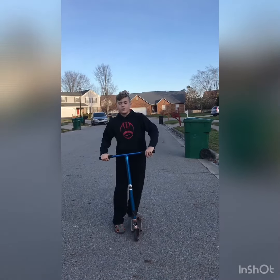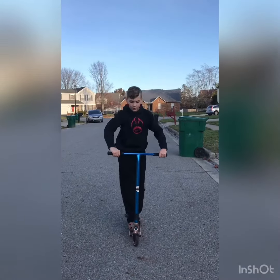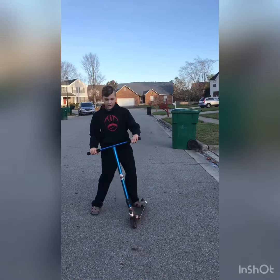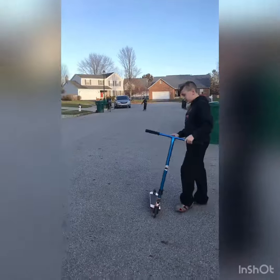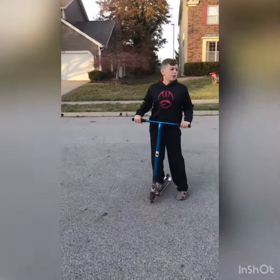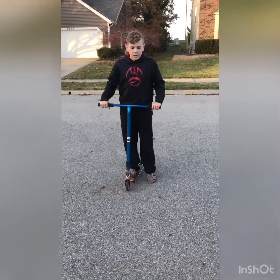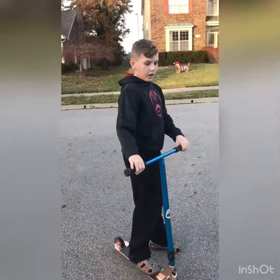Do it on your scooter. Don't feel bad if your first attempts look like this. Eventually you'll look like this — you'll get there. It's actually kind of hard sometimes. This is probably what it's gonna look like eventually whenever you get good at it.